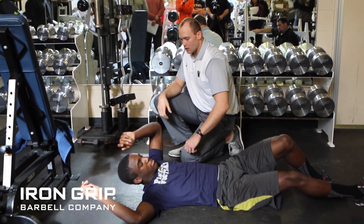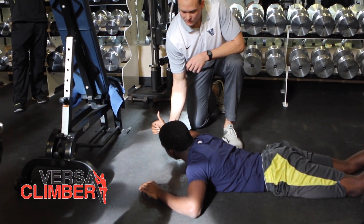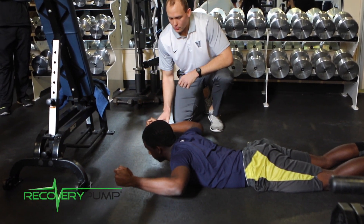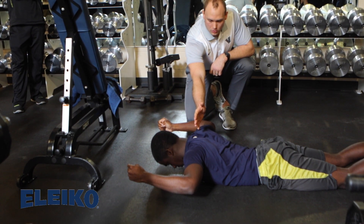Flip over onto your stomach. We'll have Obi hold this position — thumbs up, both arms off the ground — and go through the same movements again. So go ahead and nod: bring your forehead to the ground and bring your skull back to my hand.